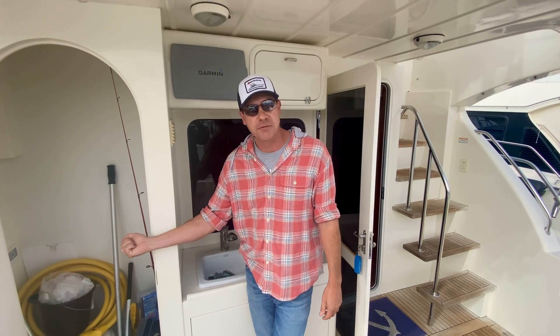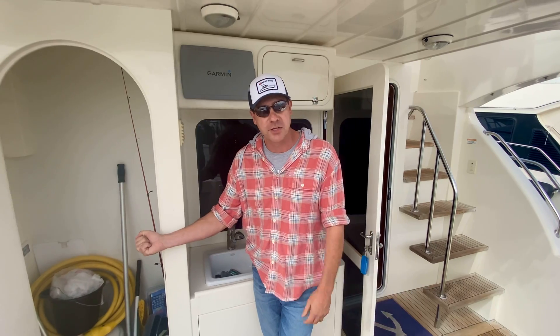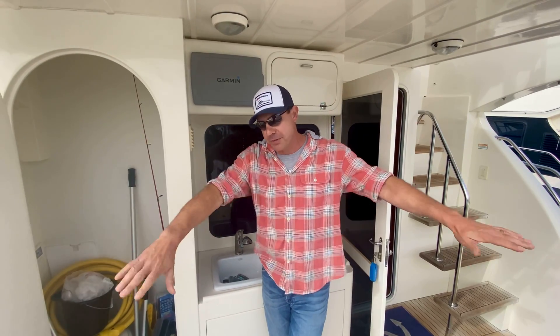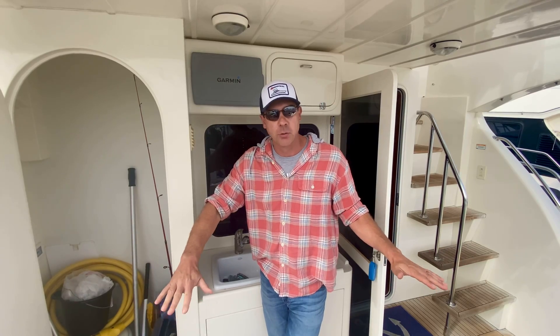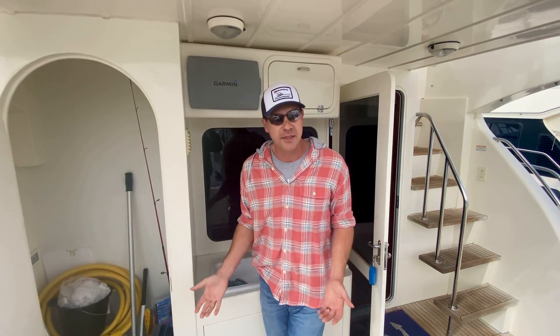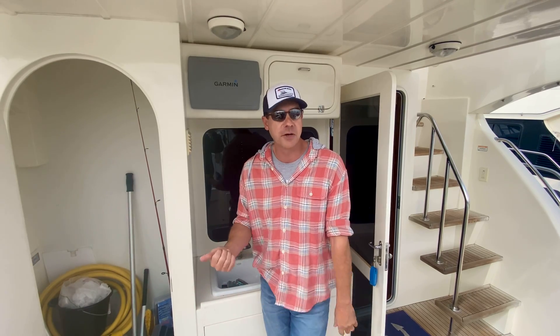I turn that valve to the port engine for 10, 15, 20 minutes — as long as you want. Then I'm going to move to the starboard engine and flood both those engines with freshwater. So while it sits for a week, two weeks, or a month while you're away from the boat, there's not salt and seawater sitting in the coolers. Your zincs are going to last really indefinitely, and your intervals between servicing your coolers are going to be a lot longer.